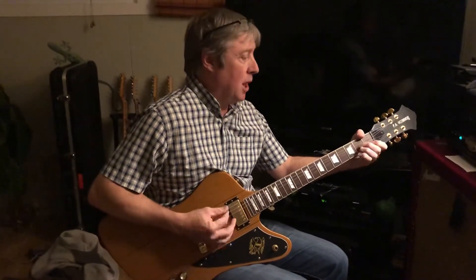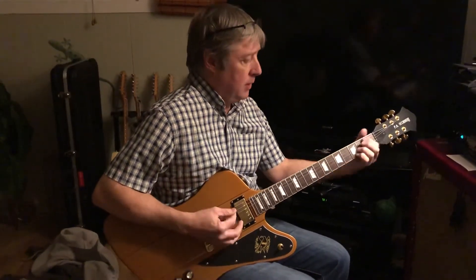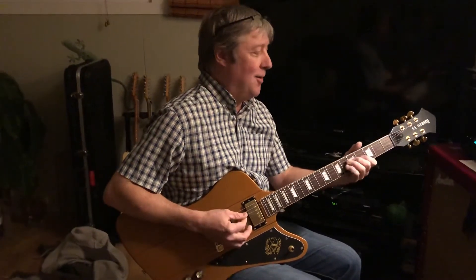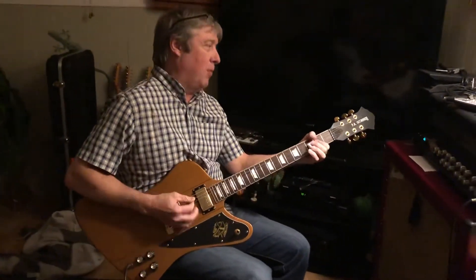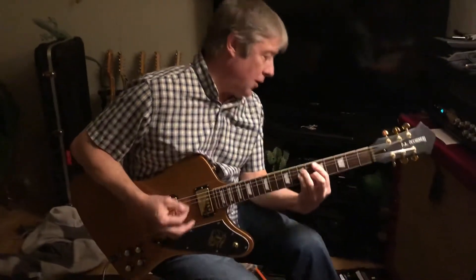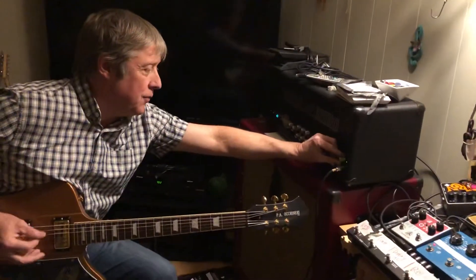Sounds familiar right there. What's that one? Because it's a diminished track. Oh, I love it. I've got these for the clean channels. It's the way I play on this — that's it.